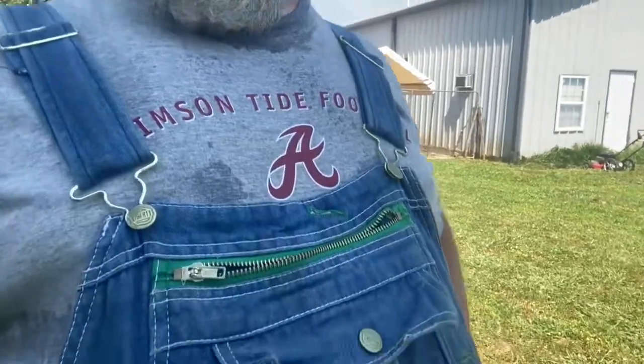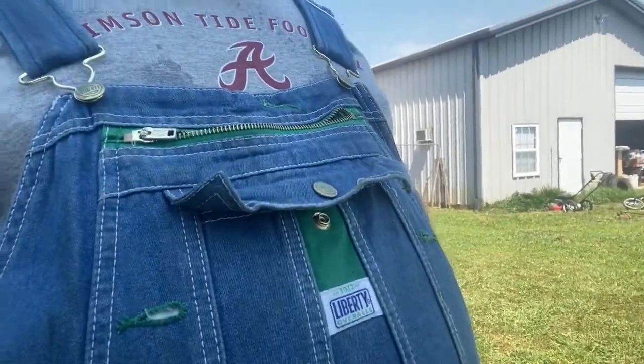Hey, this is Commander Bacon with His Way Homestead, and it's a Saturday. I've got my liberty overalls on, so that can only mean one thing — it's a work day. Stay tuned.